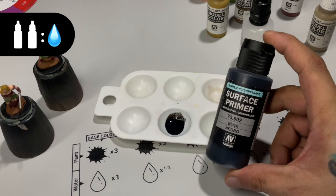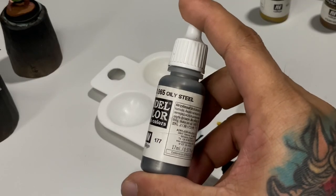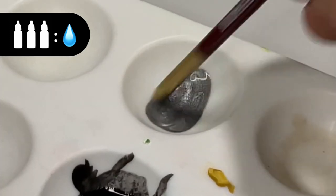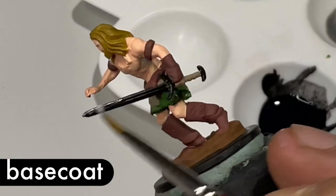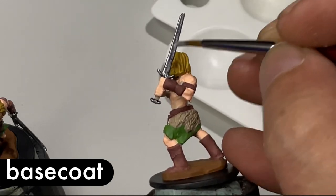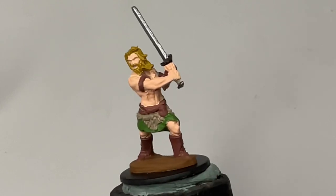Now we paint the metallics on the sword. Metallics are semi-transparent — basically translucent paints. So it's good practice to paint a black underpainting first, then paint the actual metallic paint on top. Never over-thin your metallic paints because the metallic pigments will separate from the binder. Three parts metallic paint to one part water is a good starting point, but you can add more paint if necessary.